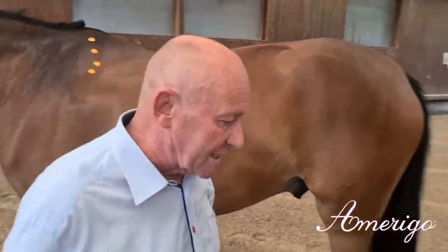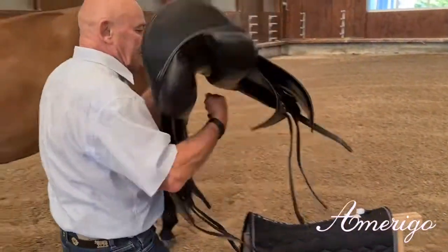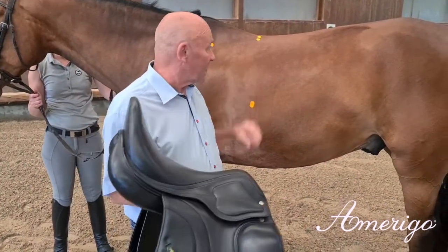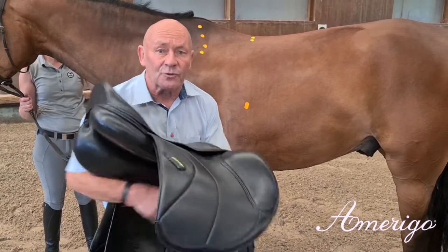If you put the saddle on top, you need to make sure that you have the same distances and angles in the saddle as you have on the top line of the horse.